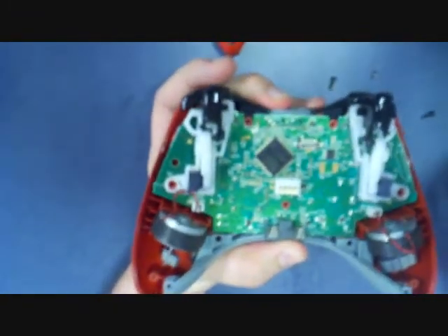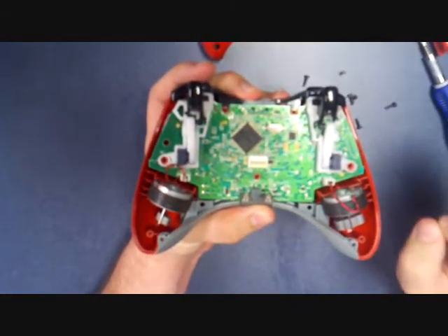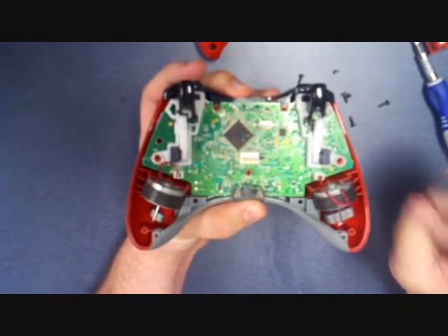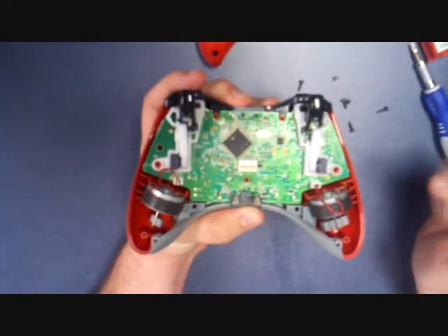Here's your circuit board. Before touching it, make sure you either are wearing an anti-static wristband or ground yourself by touching a metal object. What I'm going to do is I'm going to touch the metal leg of the table.